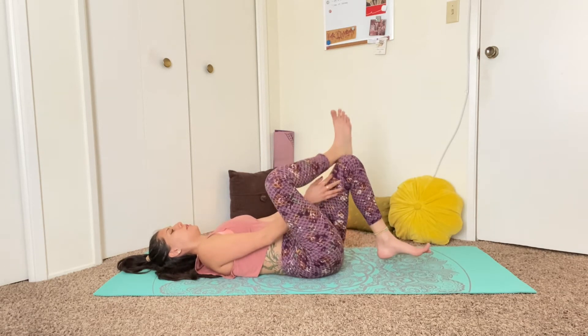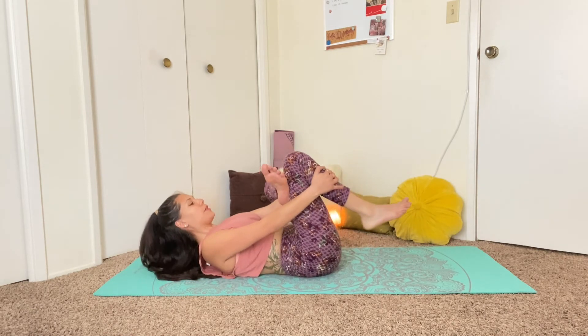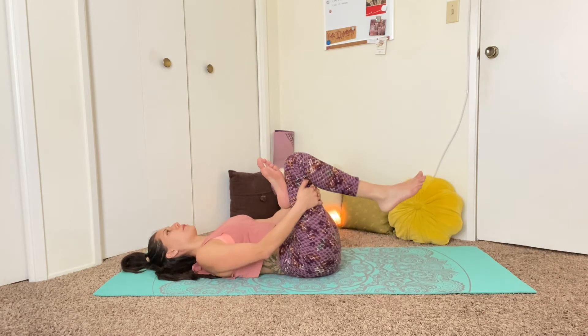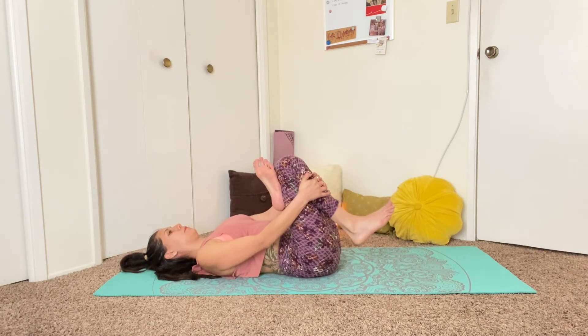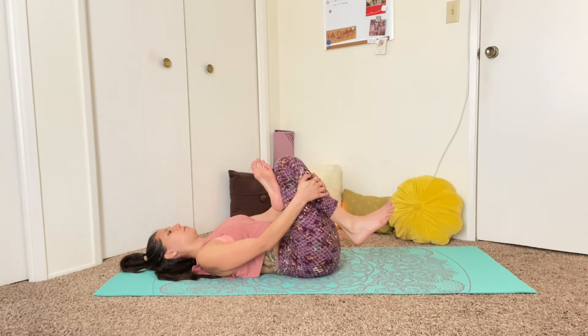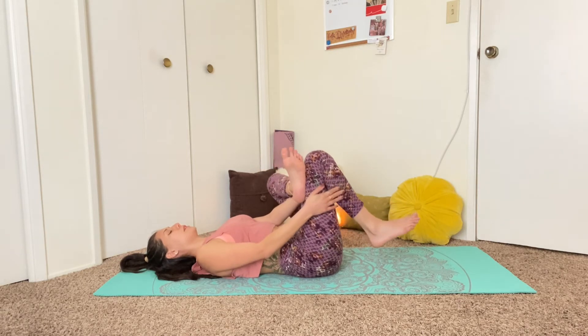And we'll switch sides. Bring the left ankle on top of the right thigh, and go ahead and pull the right calf — or you can bring the hands behind the right thigh and just pull that leg in. One more inhale, and exhale. Release the cross.